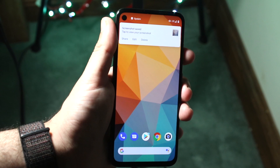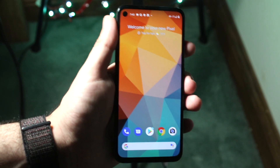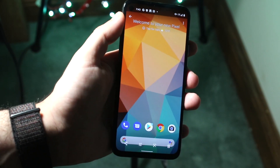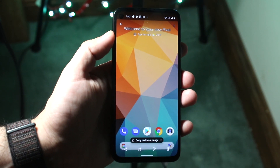Again, that's the power button and the volume down button at the same time — hold it down for a second or two until it fully screenshots, and it should just have that little pop up like that. Once you do that you can click up here and do whatever you want with the image, whether you want to upload it or send it to whoever — you have that capability.